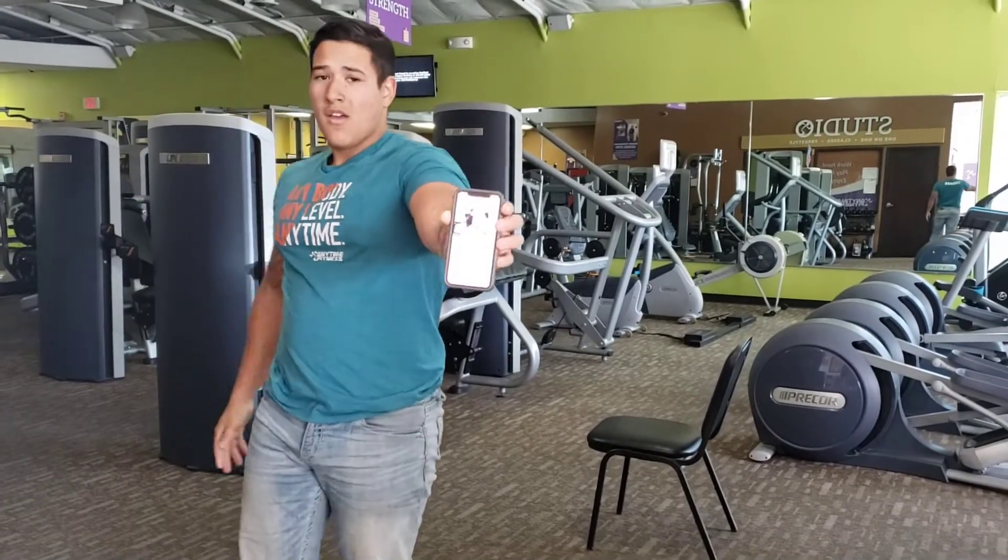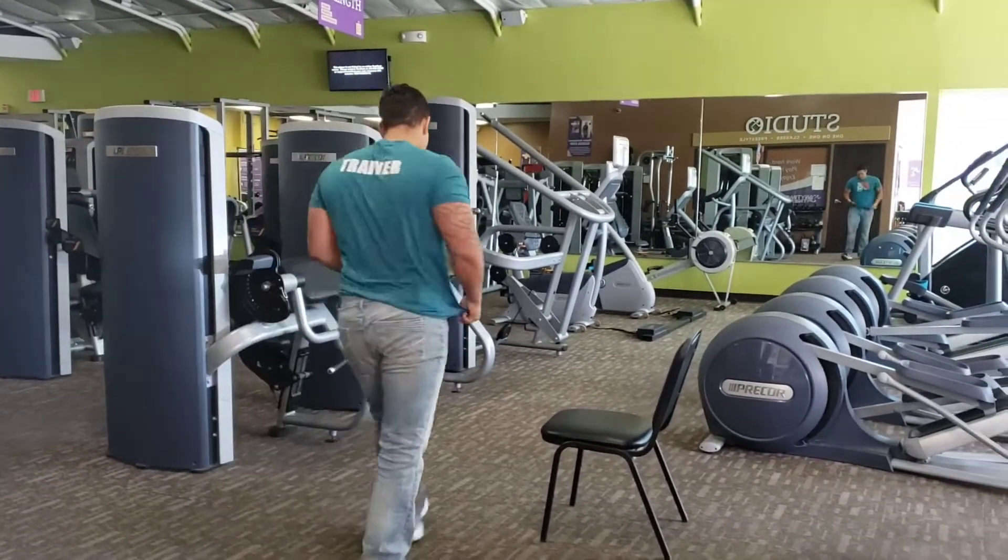Next, we have modified bench dip. You can use this with the chair as well.